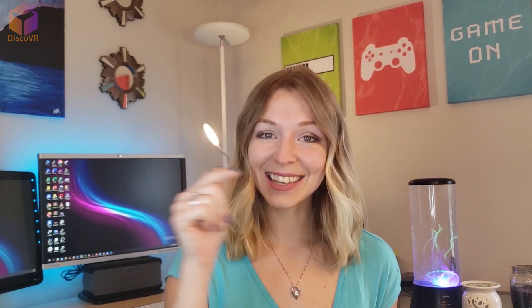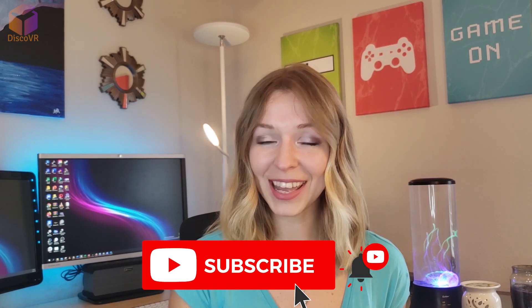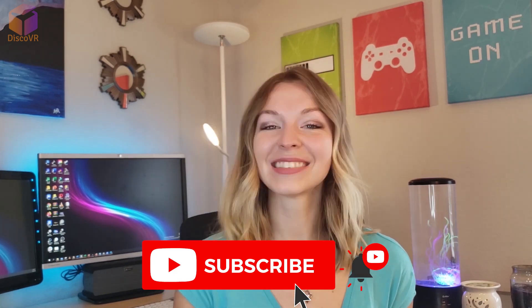And that's it! Now you have access to a large collection of custom-made songs that you can play in Beat Saber. I hope you enjoyed this video. Please hit the like button if you found this video helpful, and of course, subscribe to this channel. See you next time!